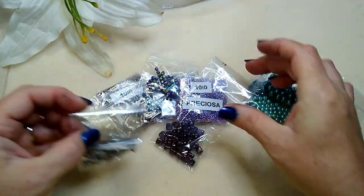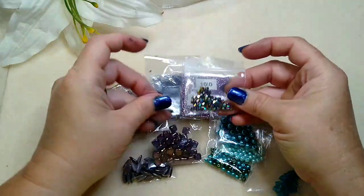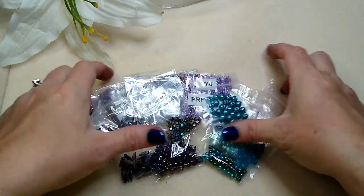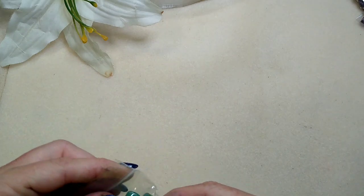So we've got a bunch of purples that would be really pretty together, a bunch of aquas that would be really pretty together, and we could mix them — the bicones tie the whole thing together. Really cool mix, Beth, thank you so much.